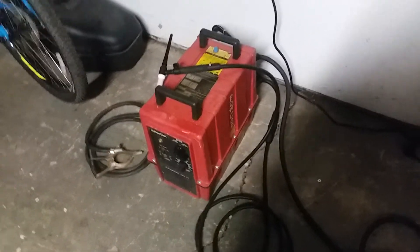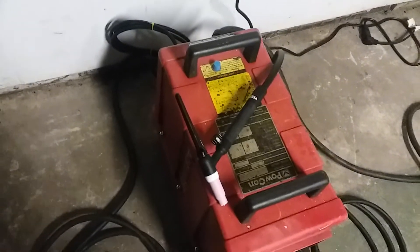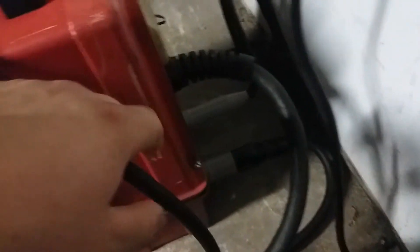I plug it into the old 240-volt dryer output. Right now I've got a Vulcan valve 17 TIG torch on that — I had a video earlier of how to wire that up. It uses one of these Tweco-style connectors, a twist lock, a little bit bigger than the standard Dinse connectors you see these days.